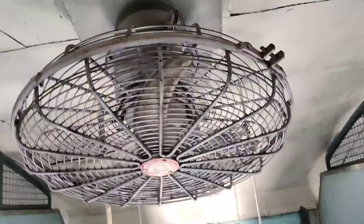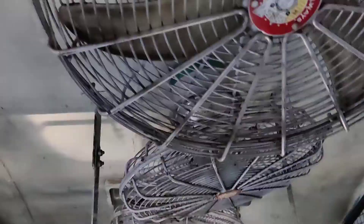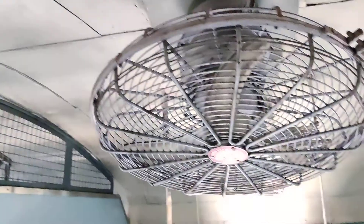Suppose if you are traveling in Indian Railway, you know that these are the fans in the train in the sleeper cars. This video shows how to turn on this fan in the train.